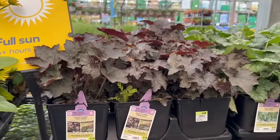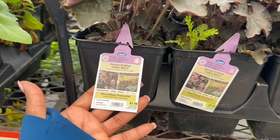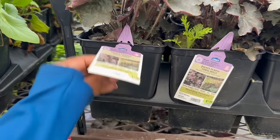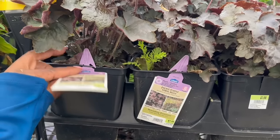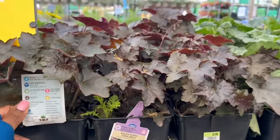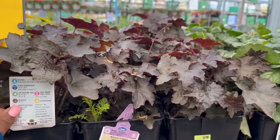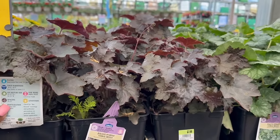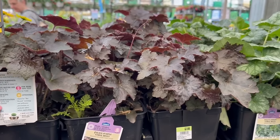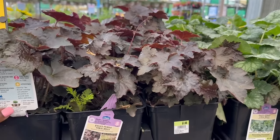The coral bells up here — the Lowe's brand, two for $10. The Palace Purple Coral Bells is a mountain perennial. It blooms in the spring and summer. It's a shade plant, needs just 1 to 3 hours of morning sun. The zone is 4, cold hardiness is minus 20 to minus 30, non-hardy in zones 1 to 3. The average mature size is 18 to 24 inches tall and wide. You want to space it 18 to 24 inches apart, fertilize in spring and summer — it's also deer resistant.